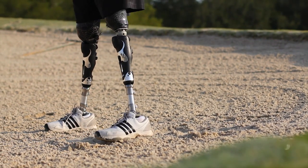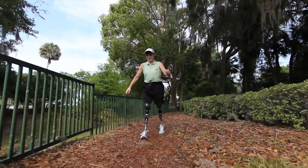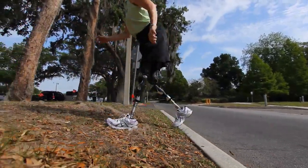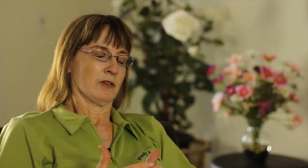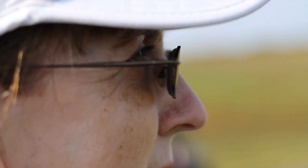They also have multi-axial movement, so I can actually literally do a split sideways, and when you're on uneven terrain, I always feel like my feet are flat on the ground. Part of being able to do what I can do is having some of the greatest components around. I'm very blessed to say that I'm fortunate to have what I would consider top-of-line technology.